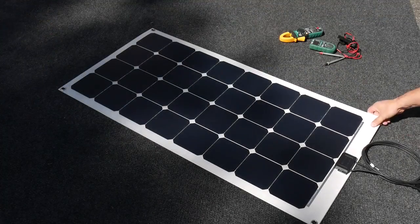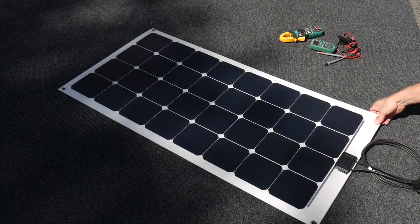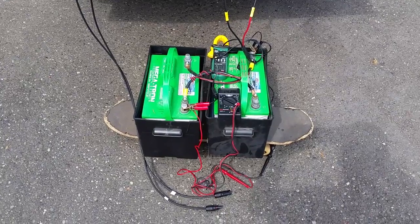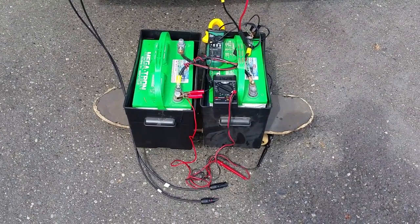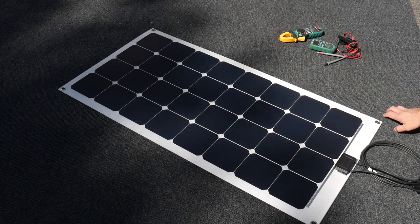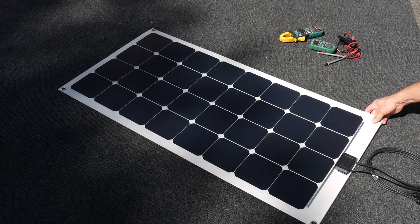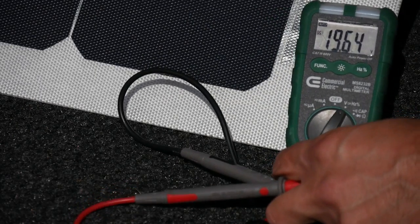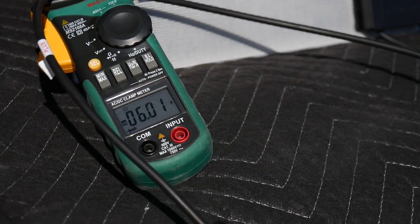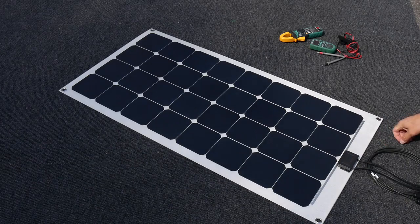This panel is rated at about 5.8 amps, and I had it hooked up to a deep cycle battery that I use for my RV. It put out roughly 5.8 amps as expected. The open circuit voltage is about 20 volts DC and current was about 6 amps — those checked out really well, so the panel is performing like it should.